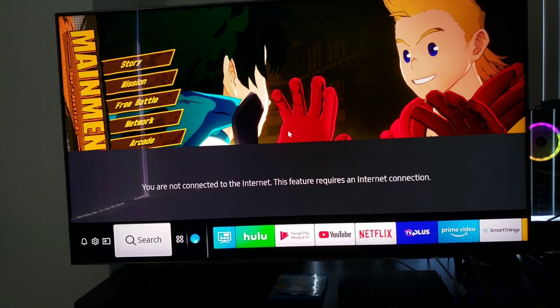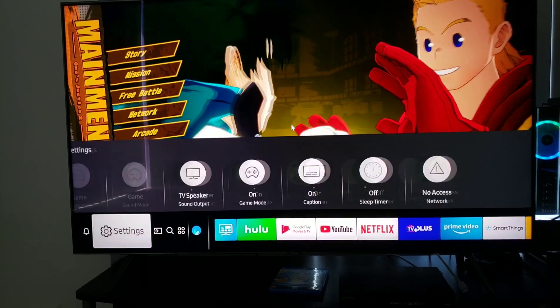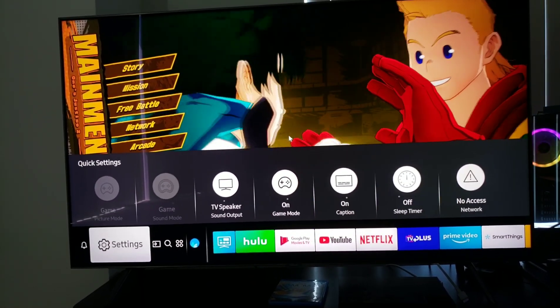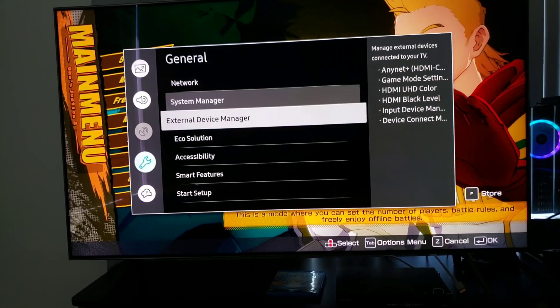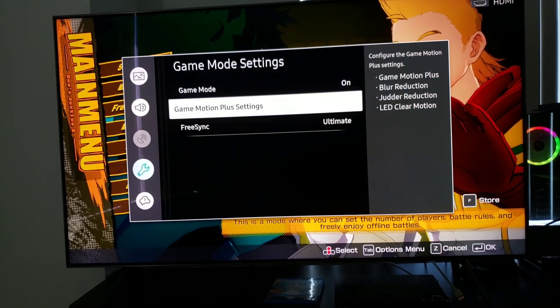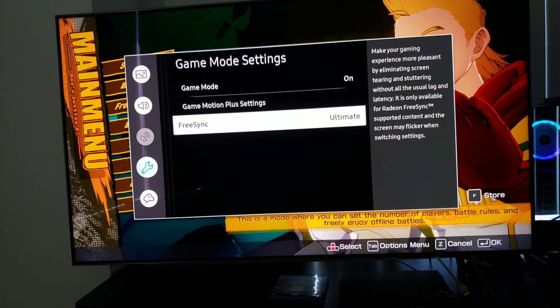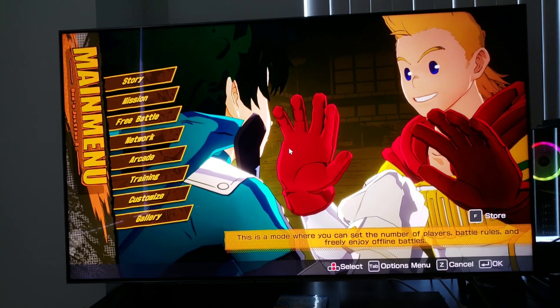It's as easy as plugging in your HDMI to your TV. Once you've done that, make sure you have Game Mode enabled. Then go down to the External Device Manager and in the Game Mode settings, make sure Game Mode is turned on and FreeSync Ultimate is enabled. That's the main step you have to do on the TV side.